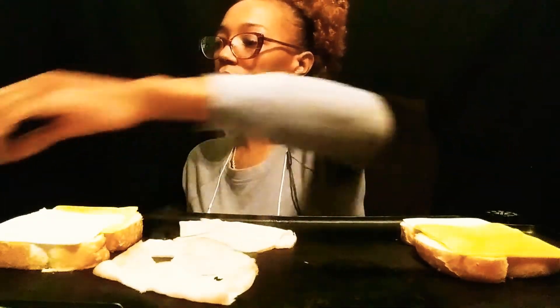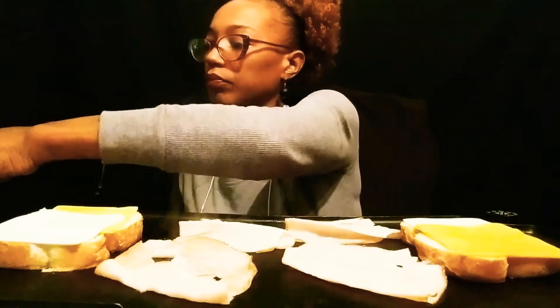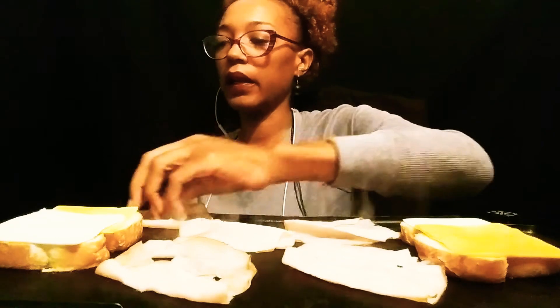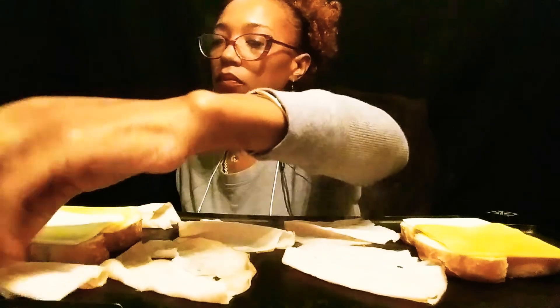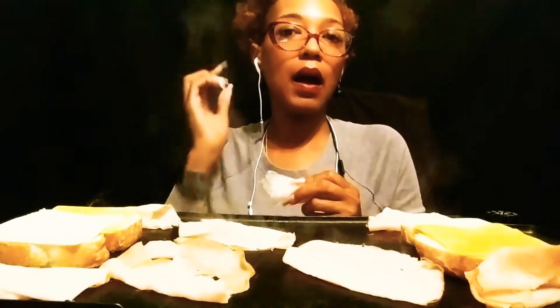So this is supposed to be two ounces of meat. Each piece of bread is 110 calories, you guys. The two ounces of meat is supposed to be 60 calories. The one serving of mayo, which is one tablespoon, is supposed to be 90 calories. So with the bread and the mayo, that's 220 plus 90, which is 310, plus the 60.